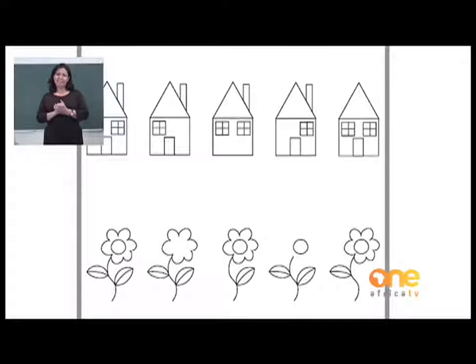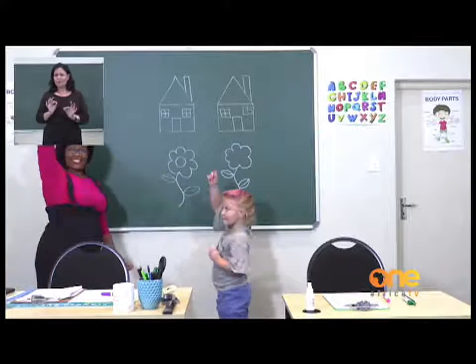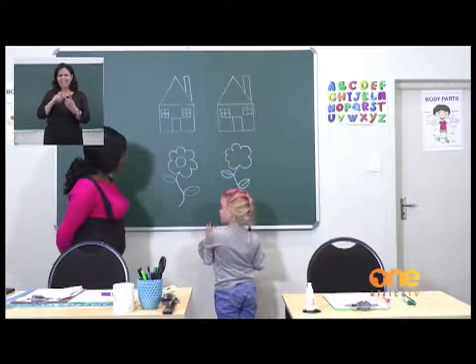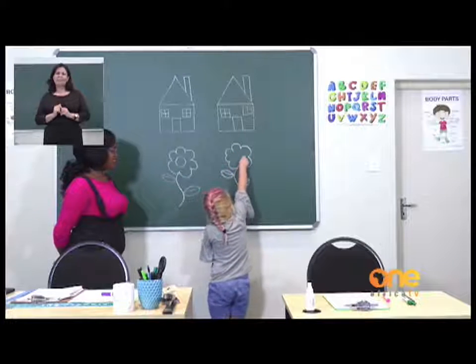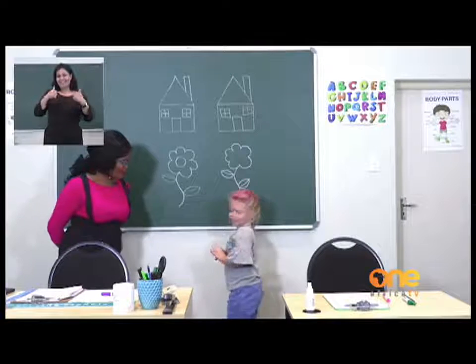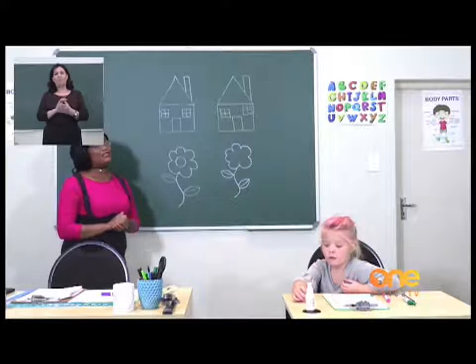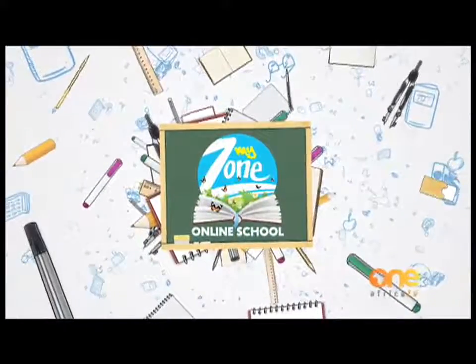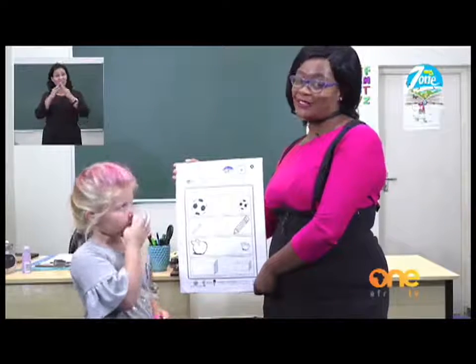Come and help me — stand up please. You can see that there is a flower here and it is beautiful. Who loves flowers? I do too. But our second flower is missing something. So I would like you to please draw the missing part of the flower. Well done, good job. If you did that as well at home, well done. The rest of the exercise, please do by yourselves. I hope your houses look pretty and your flowers look beautiful.